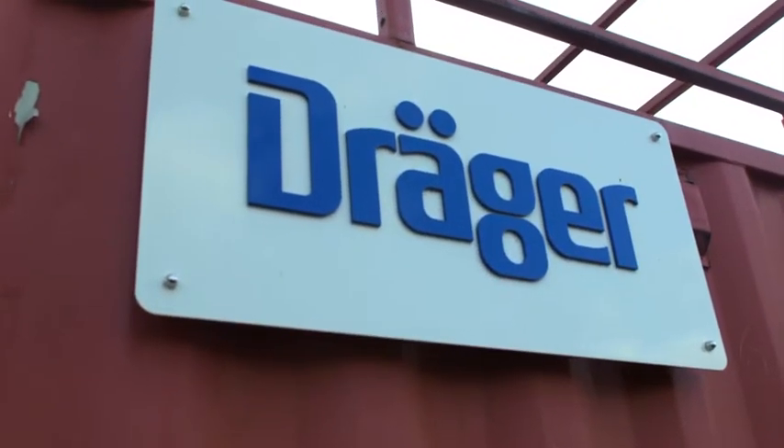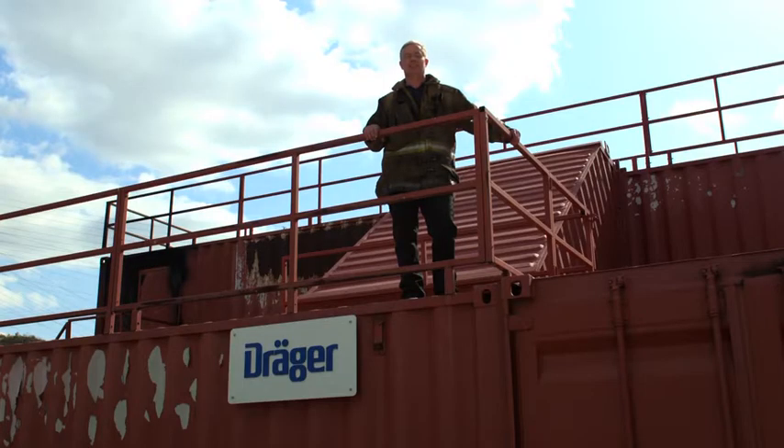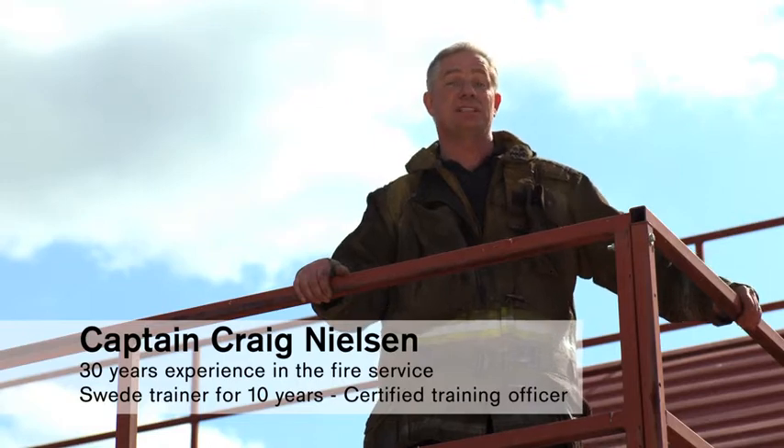Hello and welcome to the Draeger how-to video series. My name is Craig Nielsen. I've been in the fire service for 30 years and I've been training with Draeger Suite Survival Systems for more than 10 years.